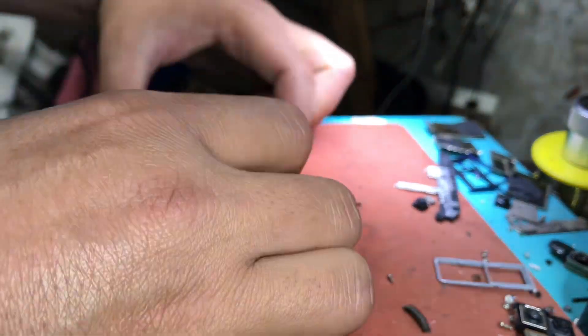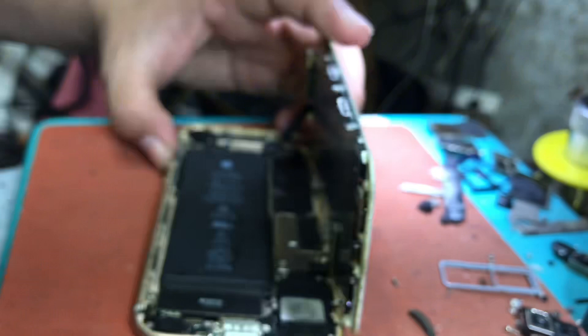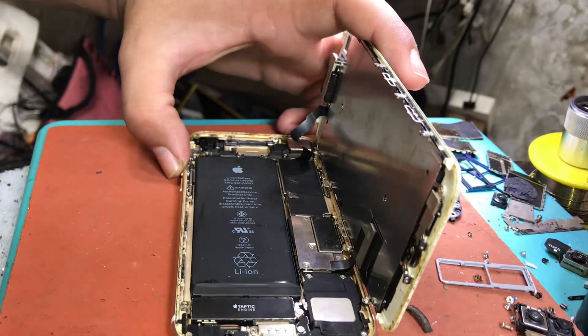Two: disassembly process. Disassemble the mobile. You also need a device to pick up the iPhone's tiny speaker.